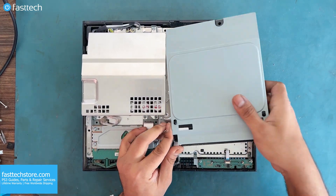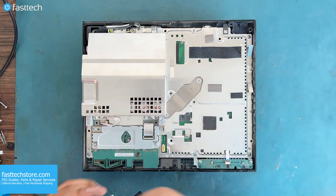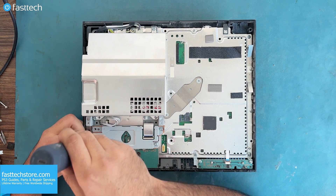Now we've got to remove the disk drive, so let's lift it up. There's a power cable here, and there's a clip here that we must lift up like this. There are four screws on the network module that we must remove to get the network module off.